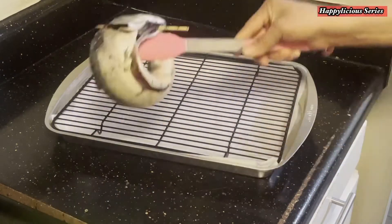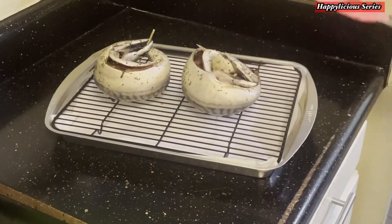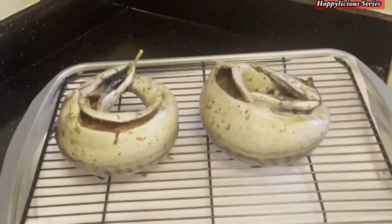I'm going to place this fish on my baking rack and bake it in a 350-degree preheated oven until it is ready.